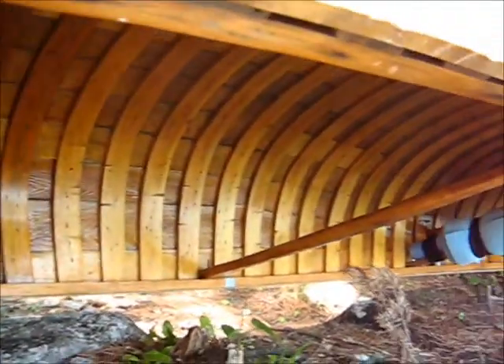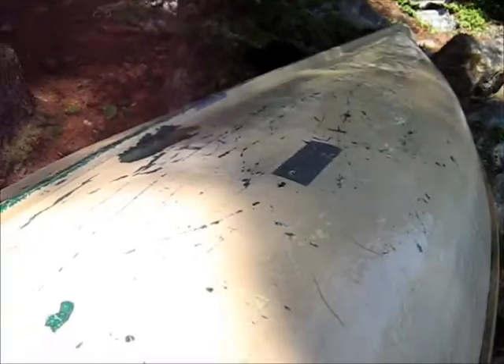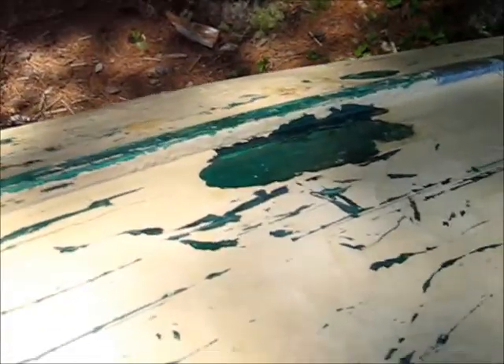This is what the inside of my canoe looks like. It's quite gorgeous — a cedar ribbed canoe. And this is unfortunately what the outside looks like. And if you look here, there's quite a bit of damage.